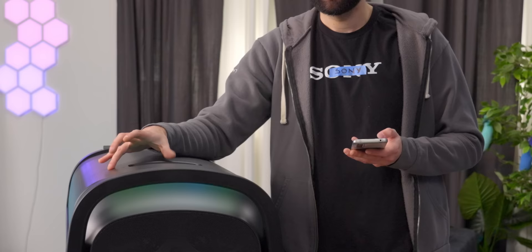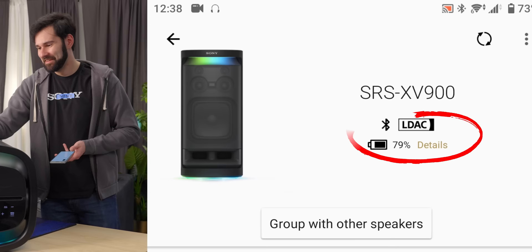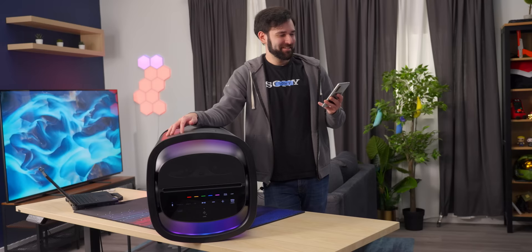Battery about 80%. Like Sony's other SRS speakers, this one has the ability to group with other speakers. So if you're a crazy person and bought four of these and put them in every corner of the room, it's easier than doing multi-room audio.